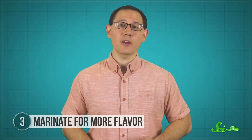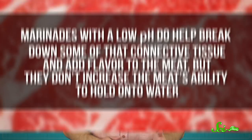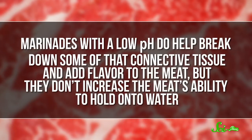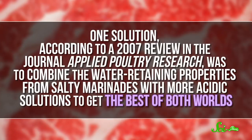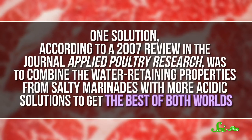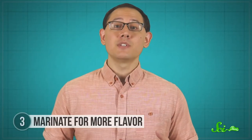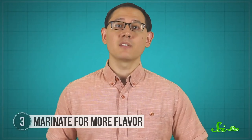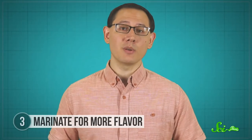Sometimes you might choose acidic marinades like lime juice, lemon juice, or vinegar, which tenderize meat slightly differently. Marinades with a low pH do help break down some of that connective tissue and add flavor to the meat, but they don't increase the meat's ability to hold onto water. According to a 2007 review in the journal Applied Poultry Research, one solution was to combine the water-retaining properties from salty marinades with more acidic solutions to get the best of both worlds. A final type of marinade involves using enzymes from fruits—like papain from papayas or bromelain from pineapples—to break down the connective tissue between muscle bundles.